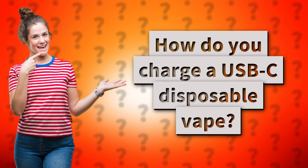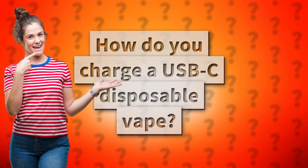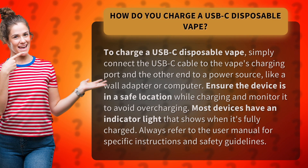How do you charge a USB-C disposable vape? To charge a USB-C disposable vape, simply connect the USB-C cable to the vape's charging port and the other end to a power source, like a wall adapter or computer.